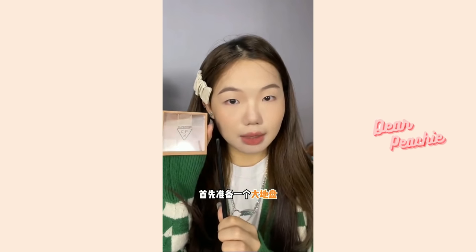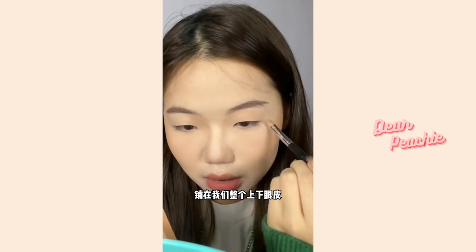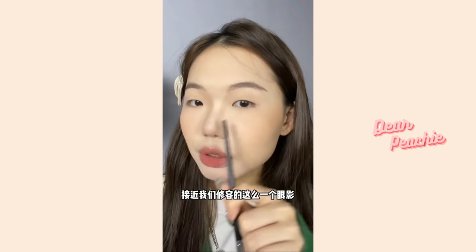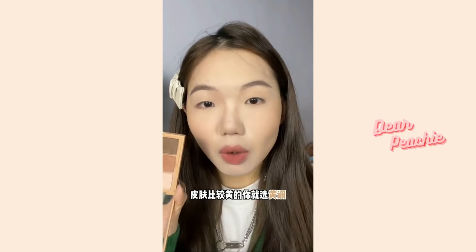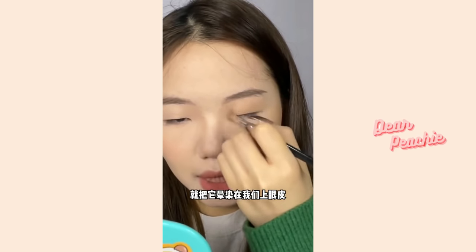Always pick an eyeshadow palette with low saturation colors, like the earth tone shades she's showing here. Take a nude tone eyeshadow to set as the base for the upper and lower eyelid. Next, get a shade that is close to your nose contour shade. If you have cool tone skin, pick a shade with a gray undertone; if you have warm skin tone, go with a shade with a brown undertone.